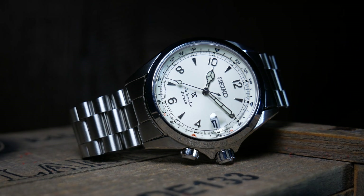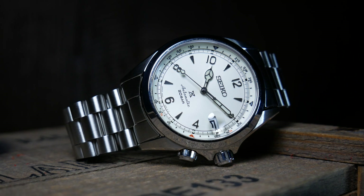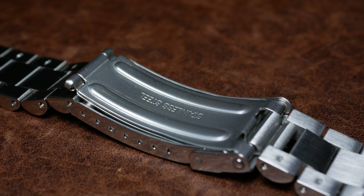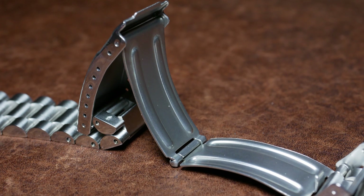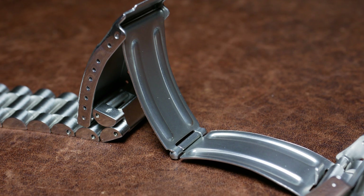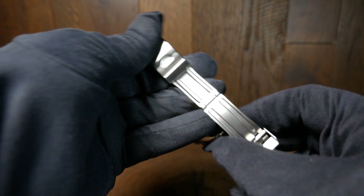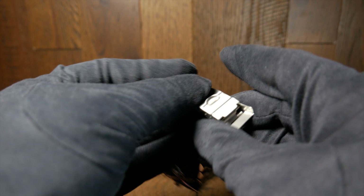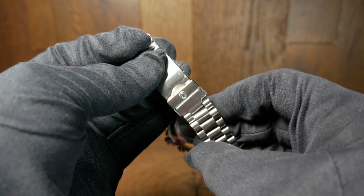Where things start to really differ with the President-style bracelet is just in the general feel of it. It's a lot lighter than the Beads of Rice — in fact, I think it's about 20 grams lighter, so it's definitely something you can feel. A big reason for that loss in weight is the clasp. Where the Beads of Rice had a nice push-button milled clasp, this one is just stamped and is a friction flip-open. While it does have a lot more micro-adjustment holes, it just doesn't feel near as well made — and not just because of the feel, but because both of those locks are a lot harder and tighter to open.